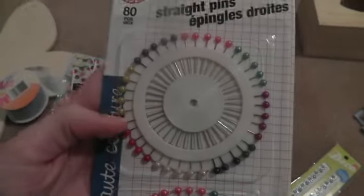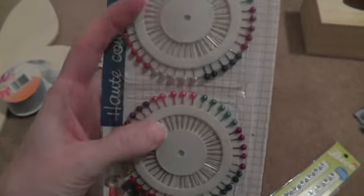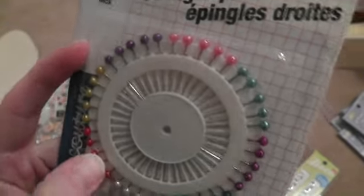And then I saw these, so I thought maybe I could use those for stick pins. I already made one. They're small, but they've got like the pearls on the end, so I thought that would work.